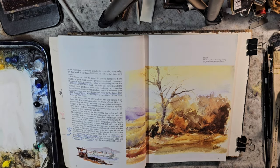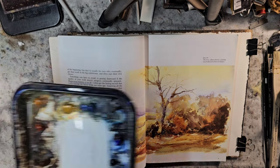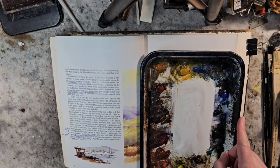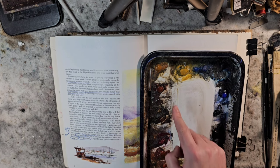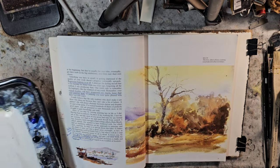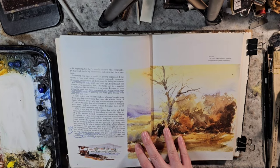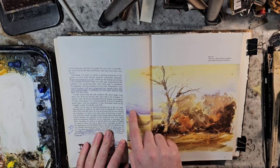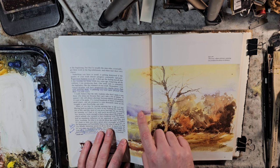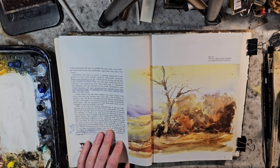From my previous experiments with Ron Ransom studies, I learned that I need to put out fresh pigment. So I put out fresh ultramarine, raw sienna, burnt sienna, burnt umber, Payne's gray, light red oxide, and lemon yellow. I did not put out fresh alizarin because I don't think it's in here — it may be a little bit in this mix. It almost looks like a French ultramarine, but I think I could just mix some light red in there.